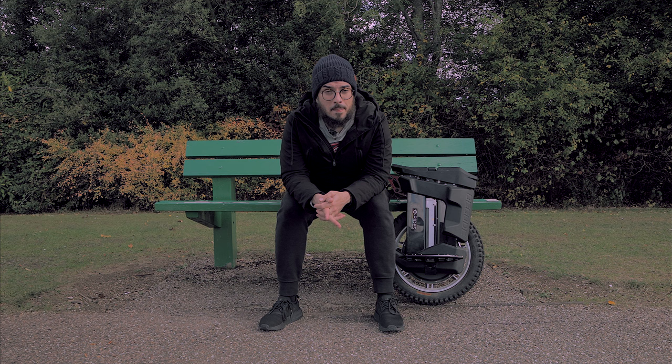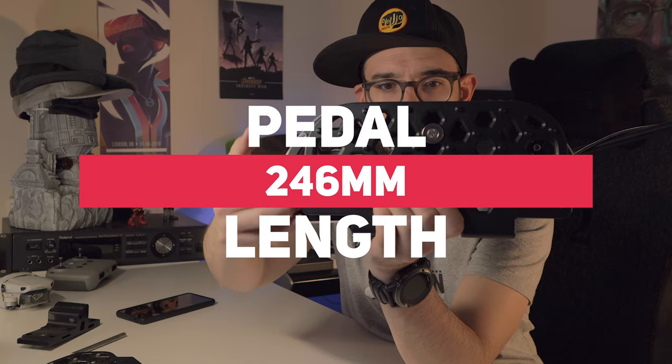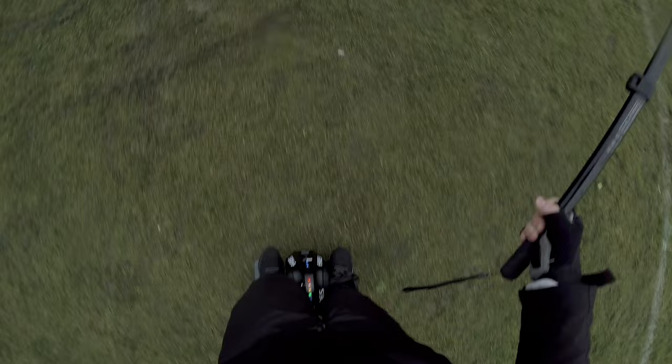Another improvement is the amount of pedal surface. On the M10-3 you only had around 150 millimeters of pedal length, and now you're going to have almost 246 millimeters. More surface means more grip, so you'll also be safer when reaching the top end of speed on this electric unicycle.